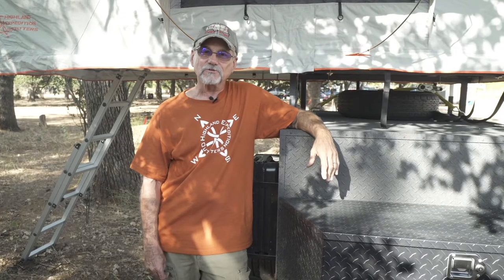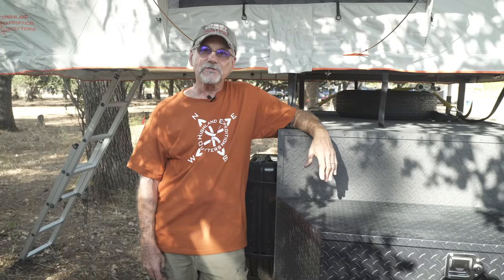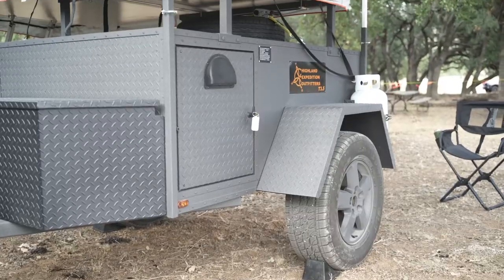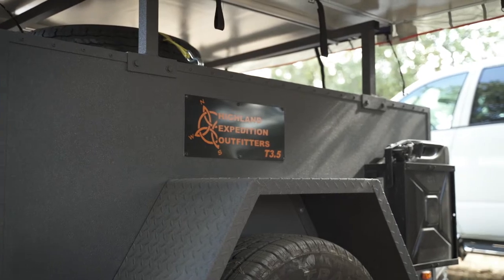My experience with aluminum trailers goes all the way back to the mid-70s when I was employed by Airstream Manufacturing Company. This is why I chose to build from aluminum because of its lightweight features and the rust resistance of the metal.